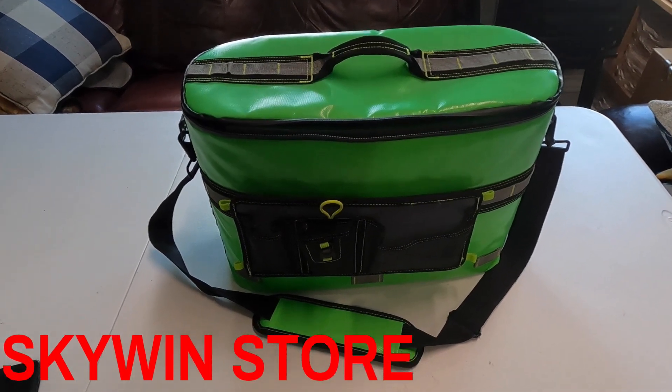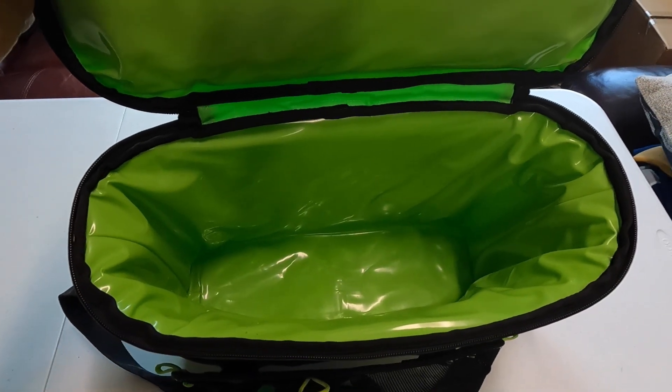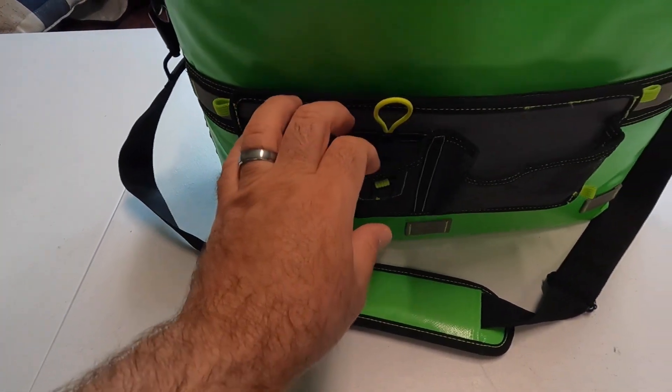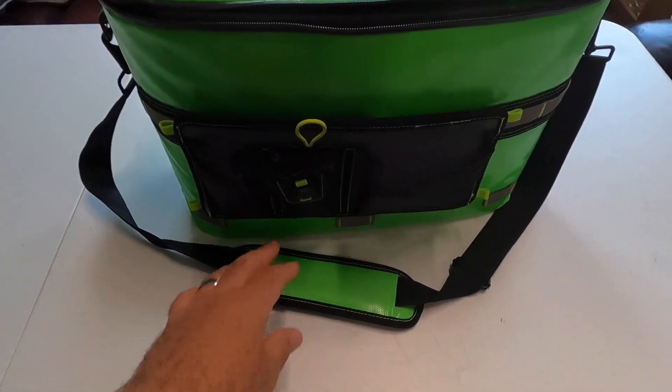It's a very good cooler, guys — very spacious. I usually take about six bottles of water with me when I'm out there, but you can fit 12 to 15. It also has pockets over here in the front in case you want to put little snacks, pliers, or different things for your kayak.